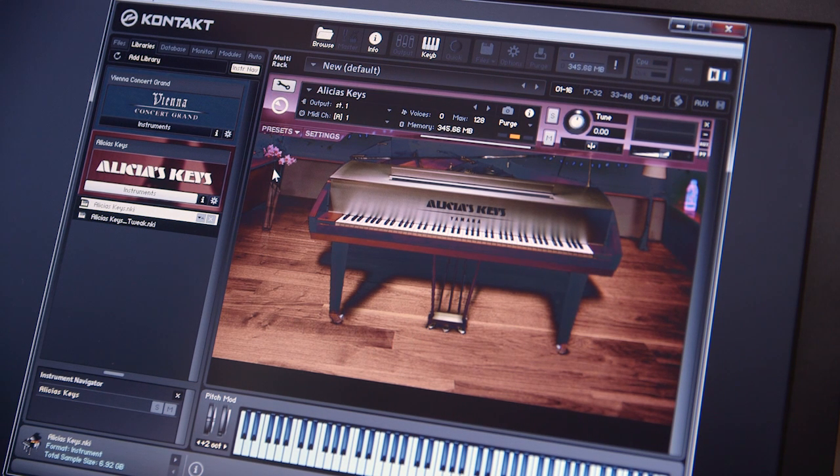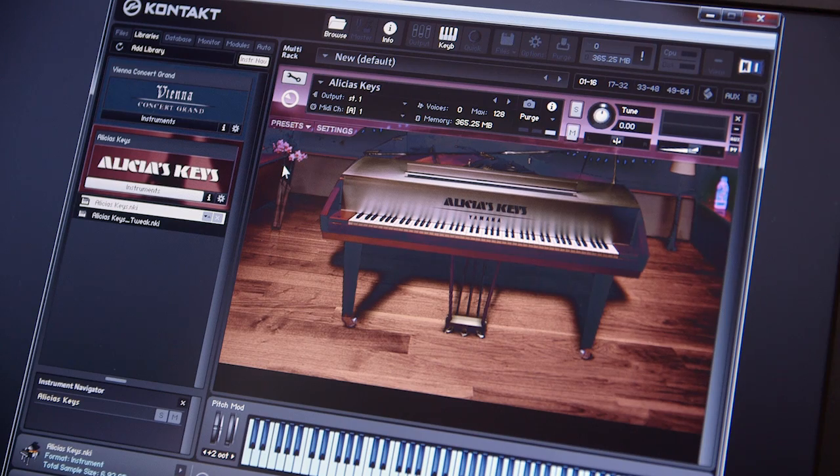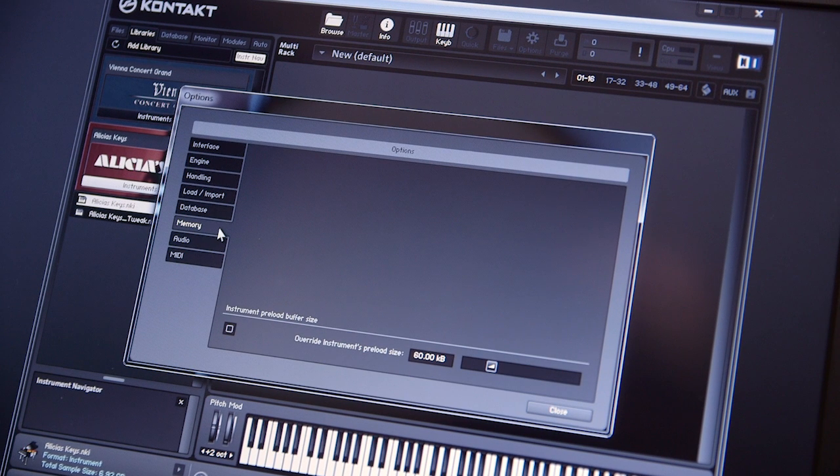The next thing I had to work on was getting Kontakt to work properly for this application. By default, when I loaded up Alicia's Keys into Kontakt, it only loads about 320 megabytes into memory, and then all the rest of the samples it needs it has to stream from the disc. Alicia's Keys has a total sample size of almost seven gigabytes, so with such a small amount loaded into memory it has to stream from the disc quite a lot. Because this is a slower hard drive, that did not work out well — the more notes I played, the more it had to stream, and then I started getting glitching.